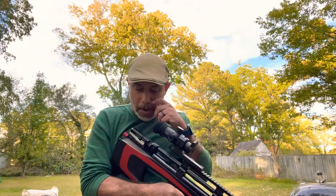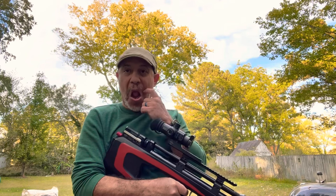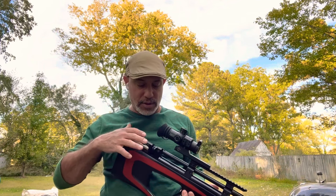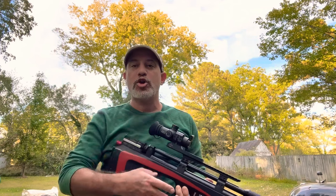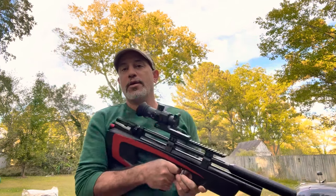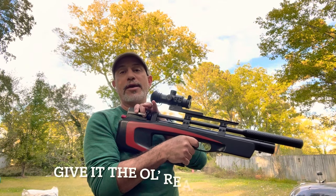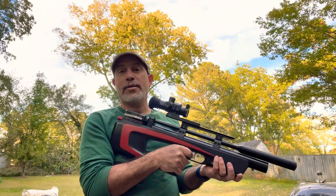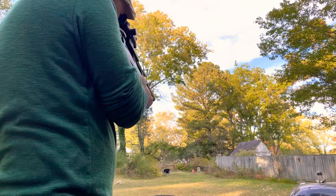Now, I want to discuss the rear cocking lever — and you don't have to go through all the mess of letting the gun go and coming back to cock it like that. All you've got to do is, while you're holding the gun, say you took a shot and need to reload — you just come back here, bam, that's it. Now it's loaded and ready to be shot. Easy as that.